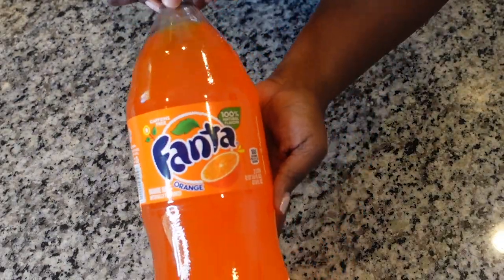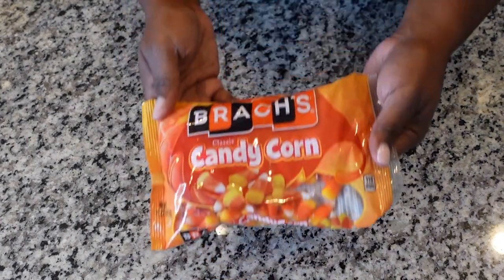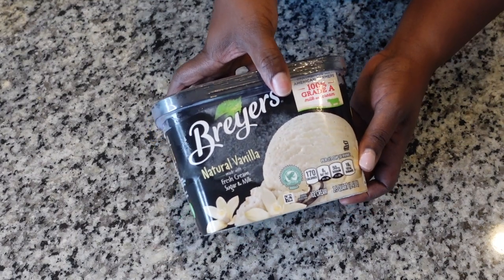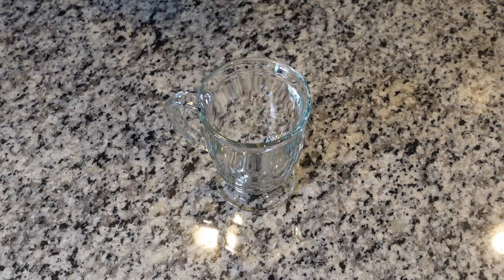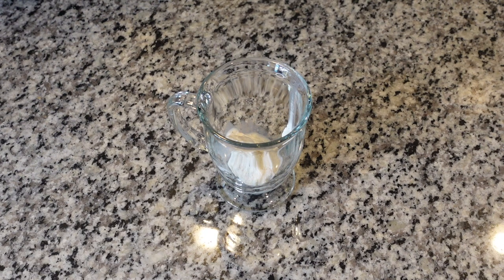For drink number one, all I used was Orange Fanta, some whipped cream, some candy corn, and some vanilla ice cream. Please don't talk about me because I couldn't find my ice cream scooper, so I chose this spoon — I had to make it do what it do. We still made it work.